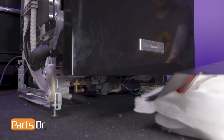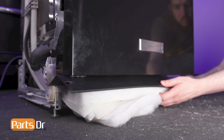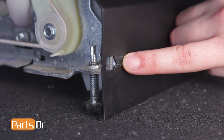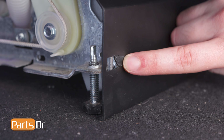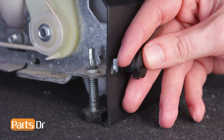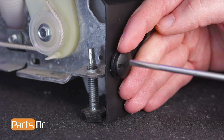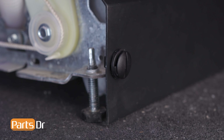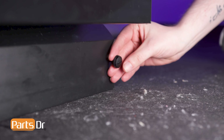Now insert the access panel at an angle. Then align the notches on the access panel to the slots on the frame and press into place. Align the access panel retainers to the notches on the access panel so that they are oriented horizontally in the unlocked position. Finally, turn them to the right so that they are oriented vertically, securing the access panel in place.